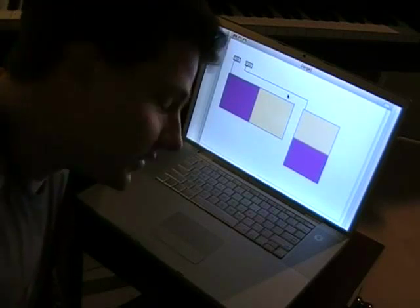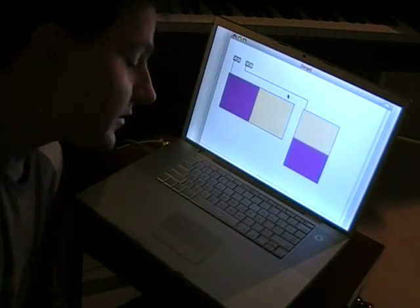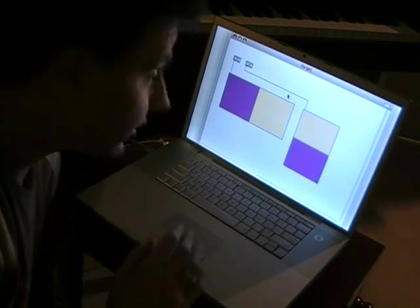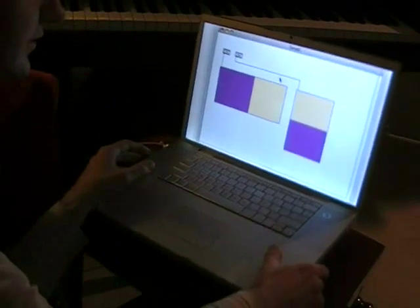This is a demonstration of the sudden motion sensor being routed into the activity on the screen using Macs. The sudden motion sensor is something that, if you drop the computer, it'll turn off the hard disk. As you can see, when I tip the computer, I can get a readout of the direction that it's tipping in.